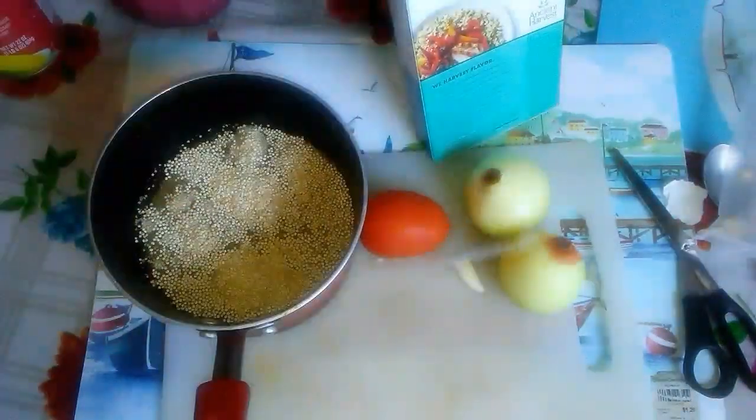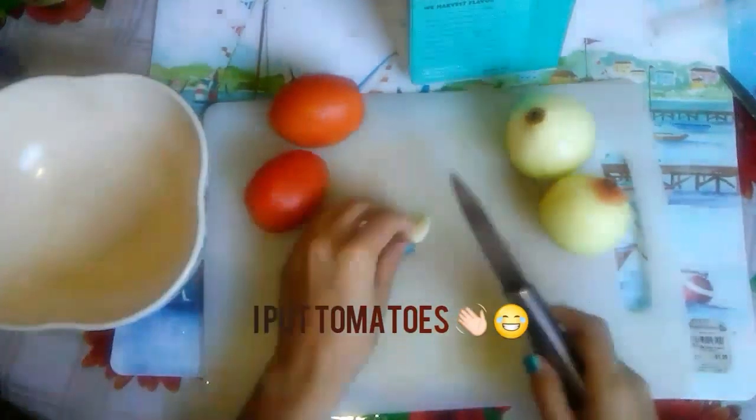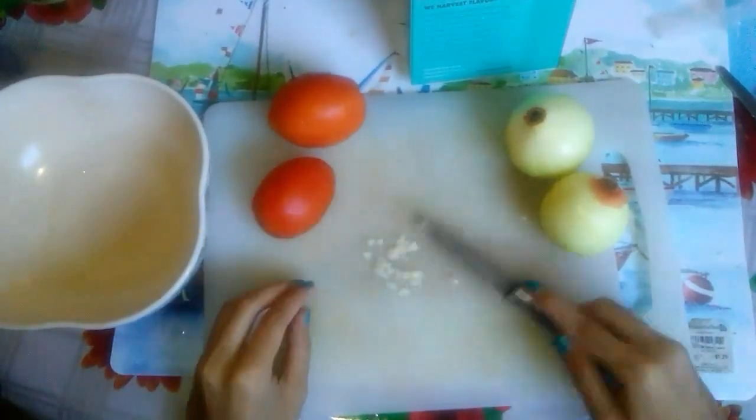While the quinoa is cooking, chop some vegetables of your choice. My preference is one or two chopped onions, peppers, and garlic. Put some salt or other flavoring to taste, and add oil to the pan.